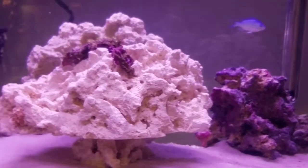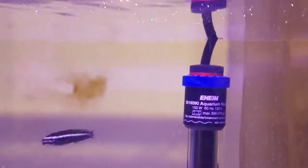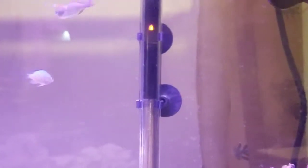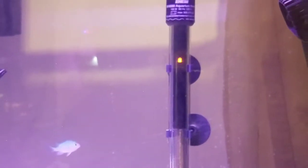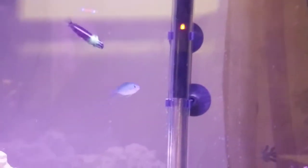This tank has been cycling now for about three weeks. As you can see, we have algae already growing on the glass, so it's cycling pretty well. Ammonia levels are really low, nitrates really low, nitrites are basically zero. Everything's doing great.